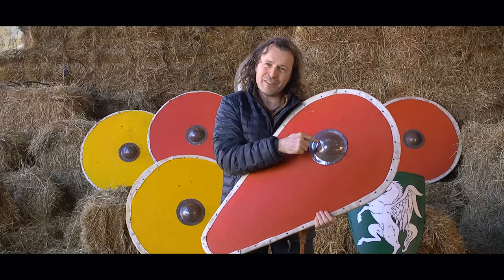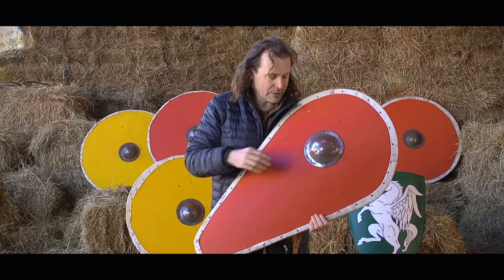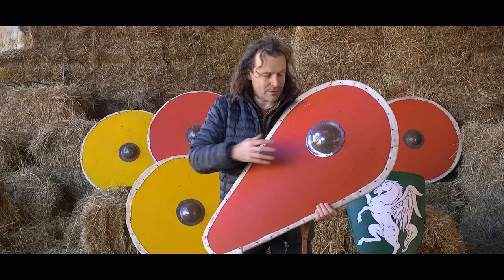We see on the Bayeux Tapestry that some shields have this boss on them and some don't. Obviously some people felt more comfortable with it because it looked more like a traditional shield, while others said, 'just get rid of it — it doesn't do anything, it just costs money and weighs more.'